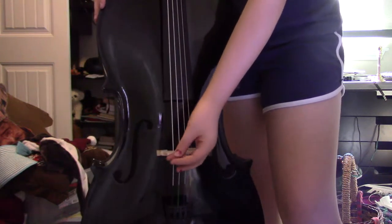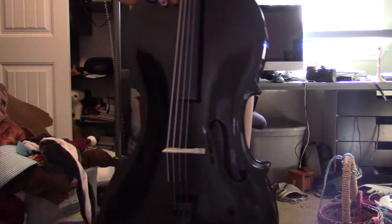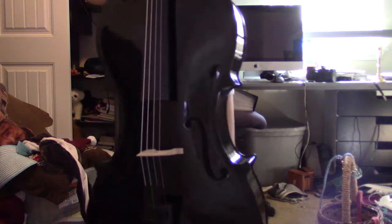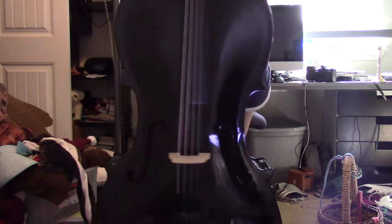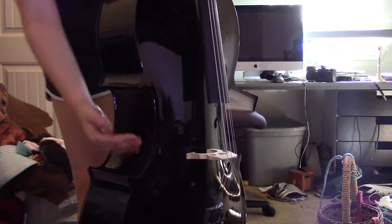Then here we have the bridge. The bridge holds the string out so you actually get a more clear sound out of the cello. If this bridge fell down, please go to your teacher or to a music store to have it get fixed, or else you will not be able to play. Here we have the C valve. I'm not really sure what the C valves are for — they're called C valve because it's shaped like a C on the side of the cello.